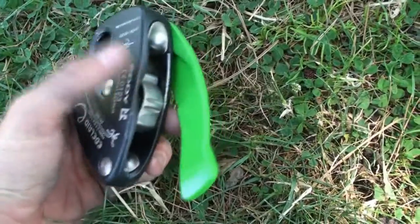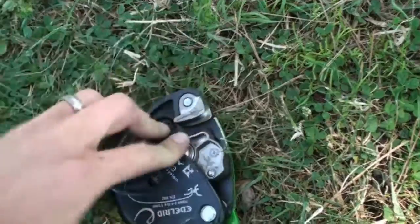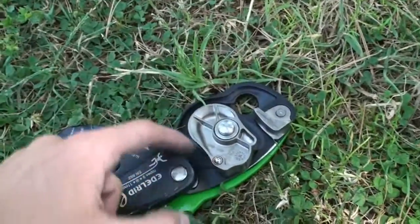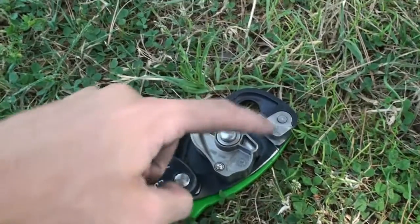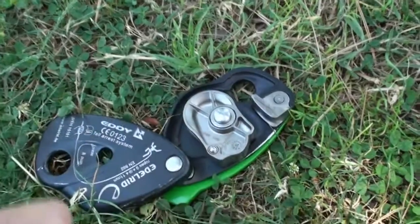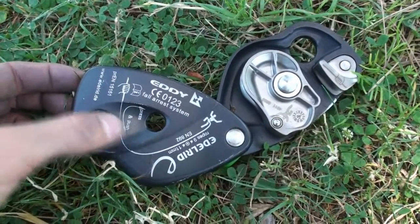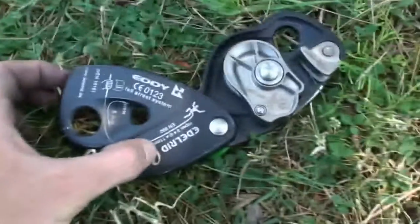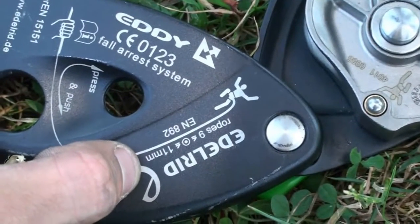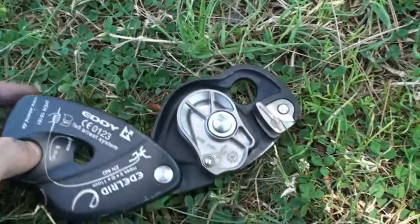Some other things to note is the loading of the rope. It's a little different than the Grigri — it goes the opposite direction. The Grigri goes this way; the Eddy goes this way. A cool thing to note is it accepts 9 to 11-millimeter ropes, which is a good size range. We're going to test it with the 11-mil rope today, just to see how high we can get.